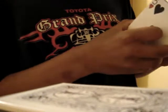Okay, today I'm going to show you a ghost deck. Just got it. It's very neat, handles well.